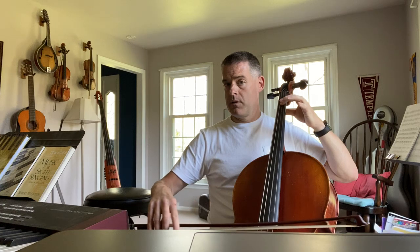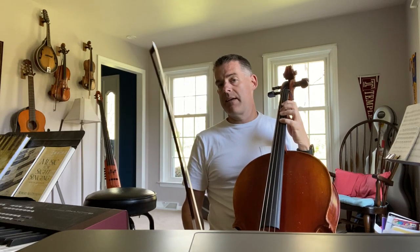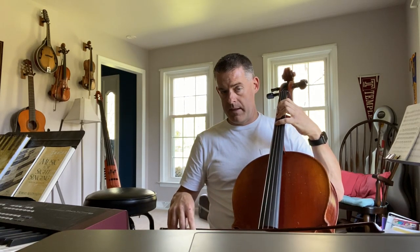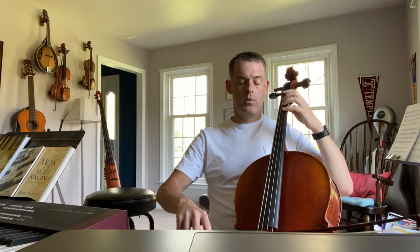Now we're in the first ending. E gets one. G. And we would repeat and go all the way back. I'm just going to give you the second ending — the note is four fingers, C, for three beats. Let me play the whole song with the repeats. I'll give you three beats: one, two, three.